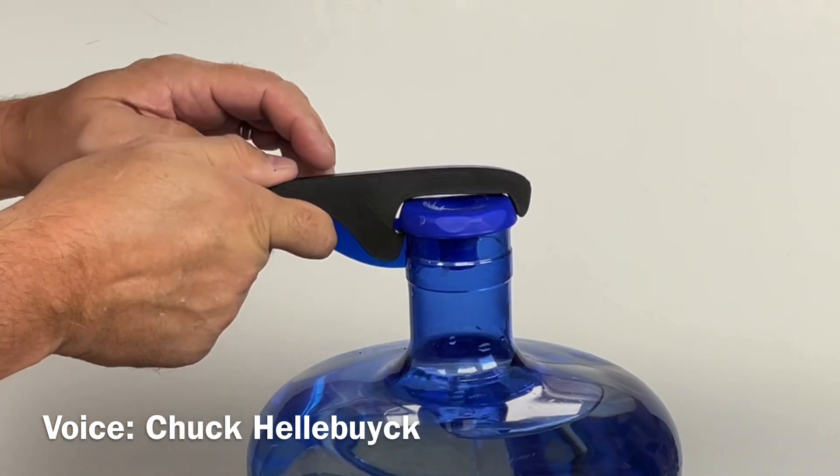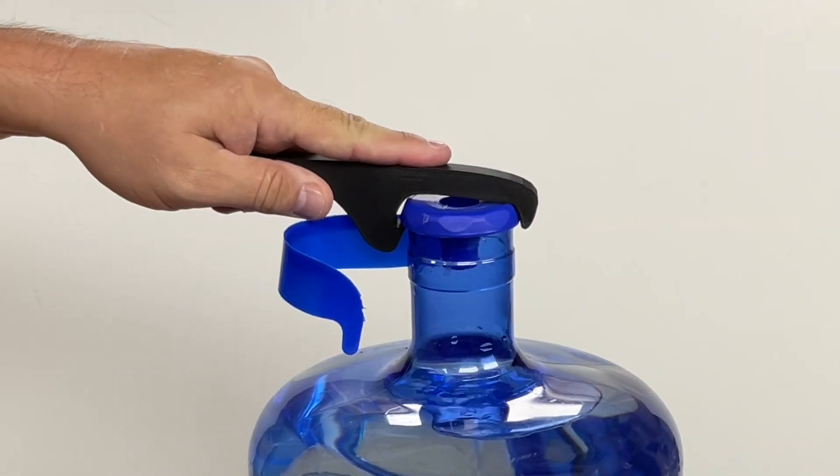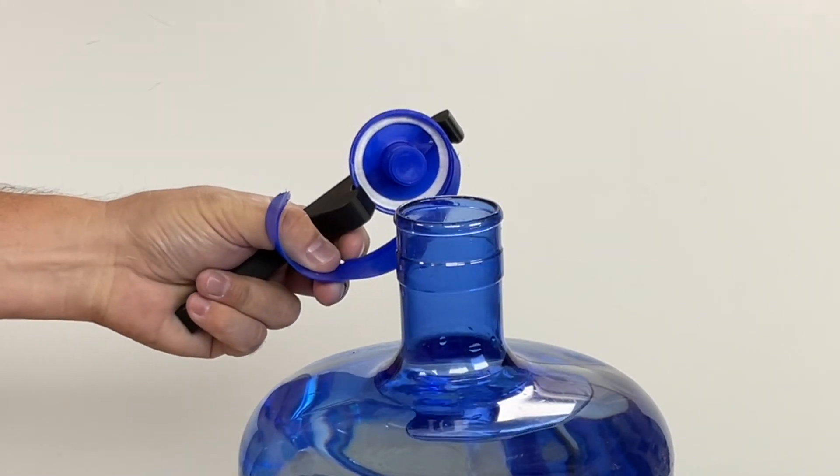On today's episode I'll show you a 3D printed tool I created to save my thumbs. I'll explain it all on today's Filament Friday.